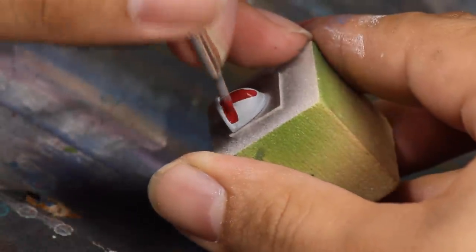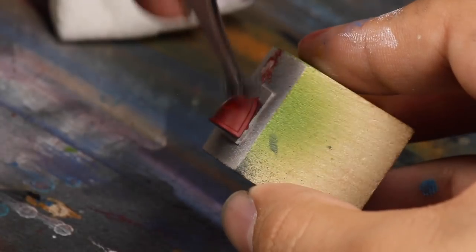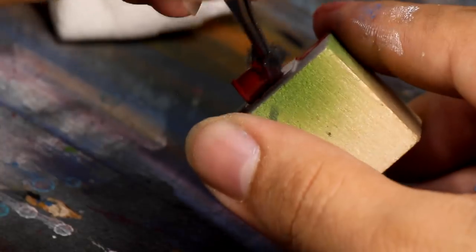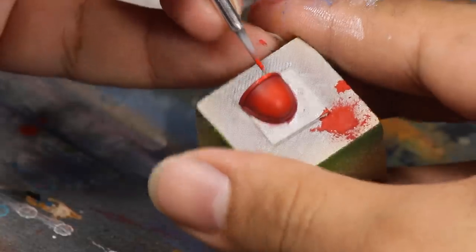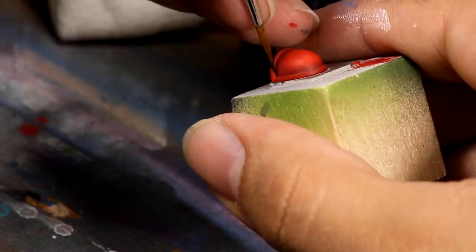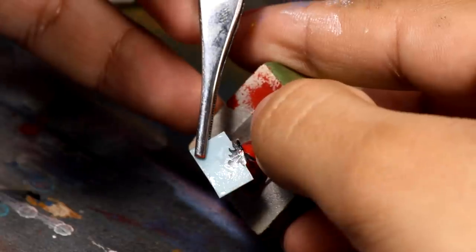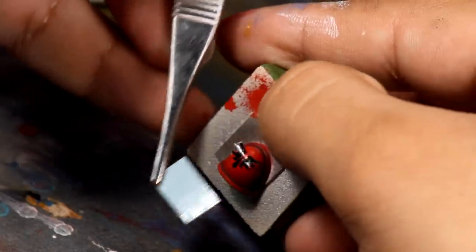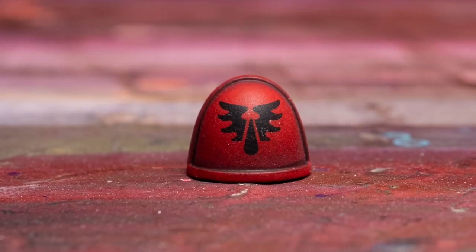And finally for the last shoulder, I went with Blood Angels. I base coated with a dark red, then stippled on some dark red mixed with a light red, and then a final stippling of more dark red mixed with a lot of light red. Then I painted the rim of the shoulder bright red, and painted on a thin line of Nuln Oil wash to add some contrast. And finally the water slide decal — the Blood Angel symbol is classic and the black looks really nice on the red shoulder. And there you have a Blood Angels shoulder pad.